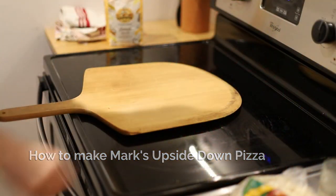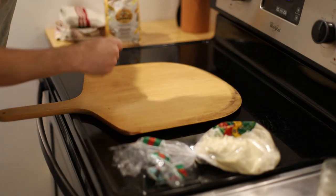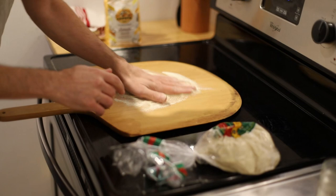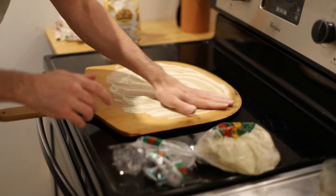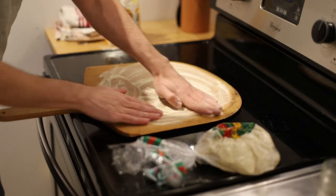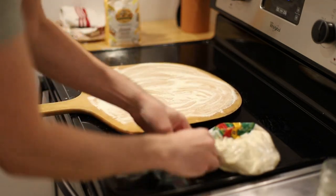We're gonna make a pizza. The oven's been at 475°F for about two hours with a pizza stone in there. This is semolina flour and an old wood pizza peel — I'm spreading it all over every corner because my goal is to get the dough to cover all of it.